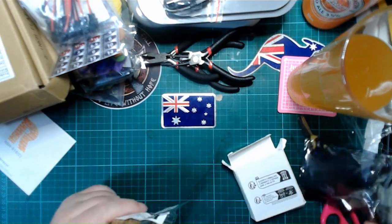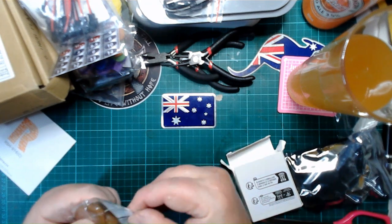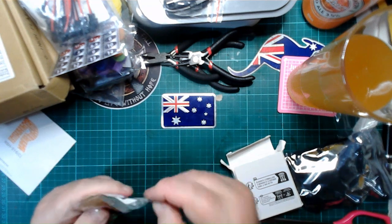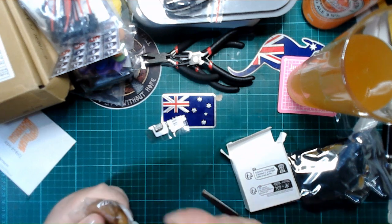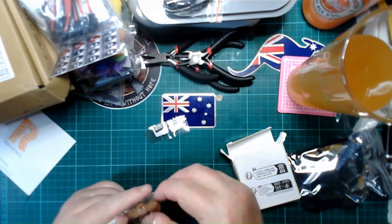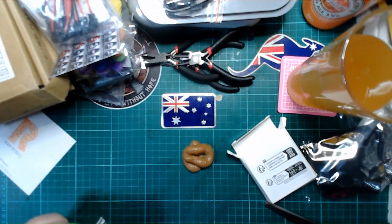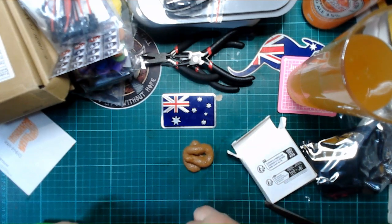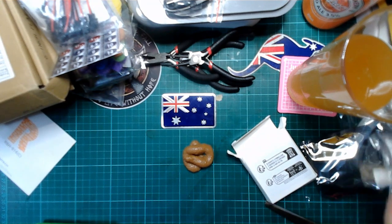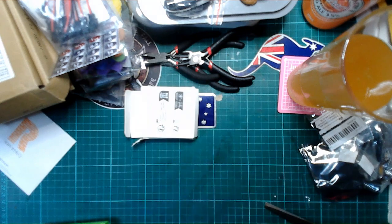Wow, this is pathetic. This is meant to be an imitation turd. It feels turdy but I mean seriously — it looks more like a sloppy long brown something. Look at the size of it, it's pathetic. It certainly didn't indicate that size on the ad.